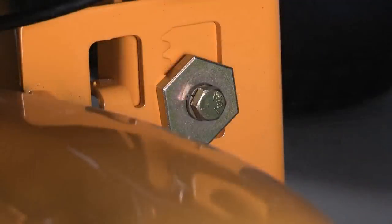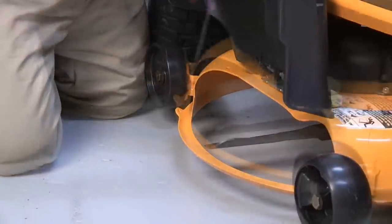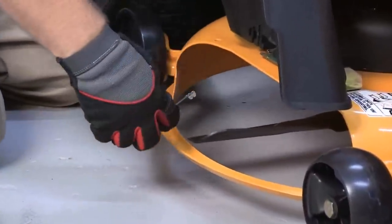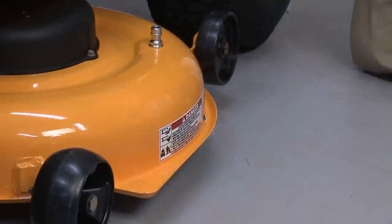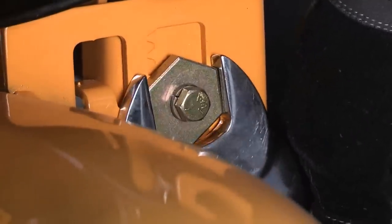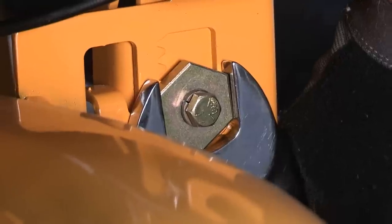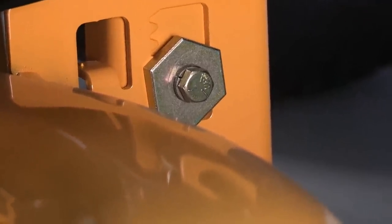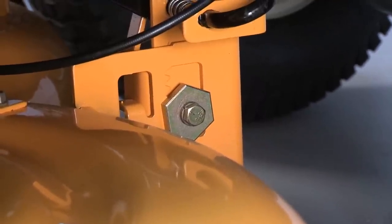The deck should be level from side to side and is changed using the adjuster on the left rear side of the deck hanger bracket just below the frame. Again, wearing gloves, rotate the cutting blades so they are perpendicular to the frame of the tractor. Measure the blade tip to the ground on one side of the mower deck, then measure the blade tip to the ground on the other side — both heights should match. Loosen the small hex bolt securing the large hex height adjuster to the hanger bracket. Rotate the height adjuster to raise or lower the deck: turning the adjuster clockwise raises the left side of the cutting deck, while turning it counter-clockwise lowers the left side. Make small adjustments and measure the side to side height. Repeat until the deck is level, then tighten the hex lock nut when finished.